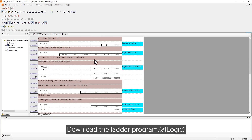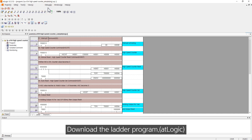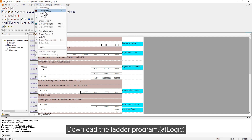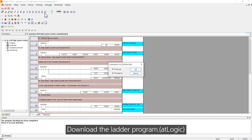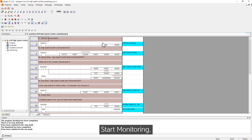Download the ladder program. Start monitoring.